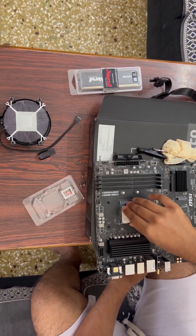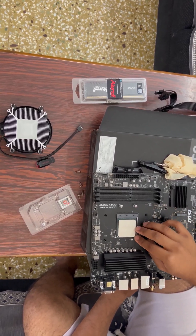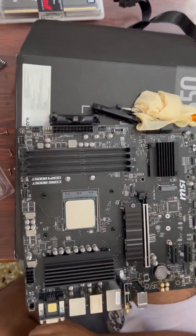Next, I need to install the CPU. I need to make sure I do it very carefully and then lock it so that it sits firmly.